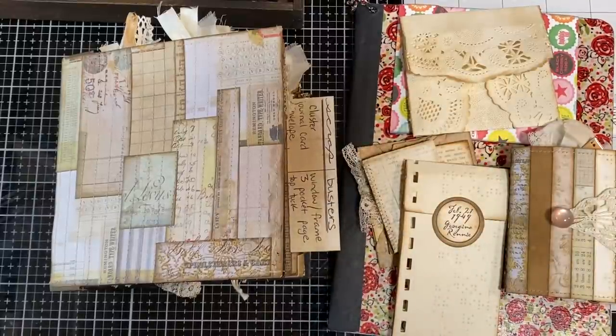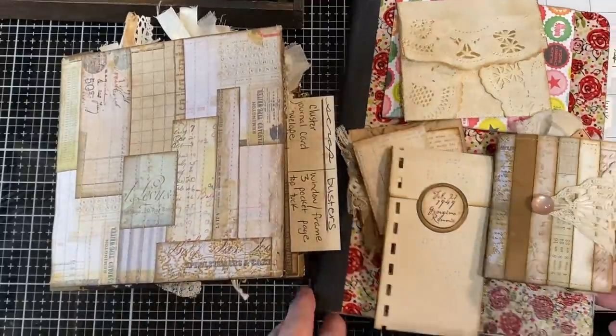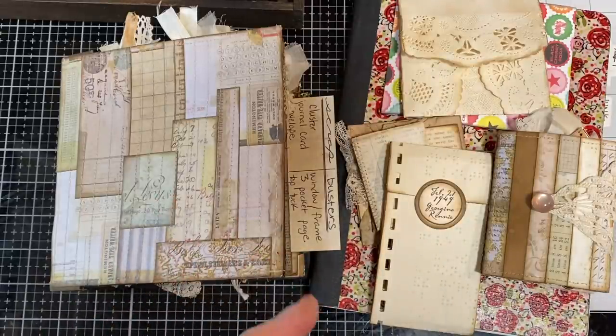Hi, I'm Cori. Welcome to Creating the Scraps. This is going to be a between-the-projects video, and since I haven't made a video in almost two months, I thought I'd start with a small project.